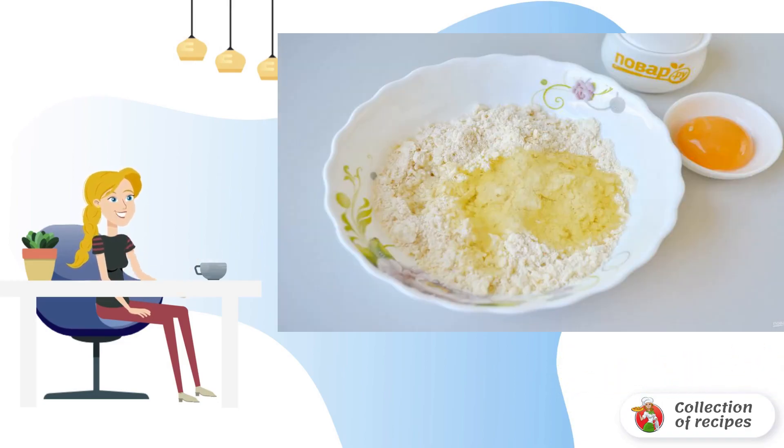Separate the yolk from the protein. Put the protein in the dough and leave the yolk to glaze the tartlets. Stir the dough.